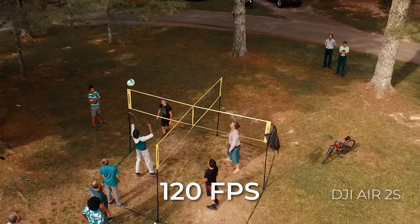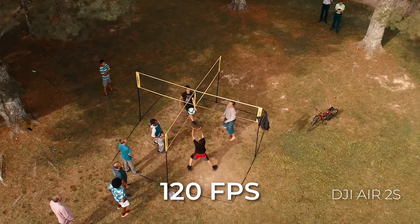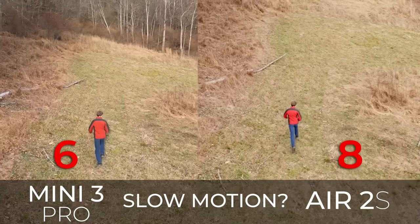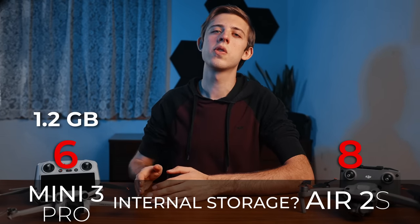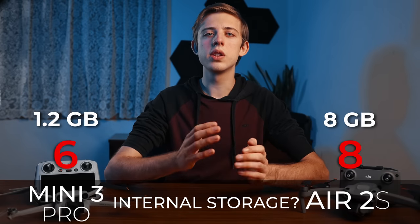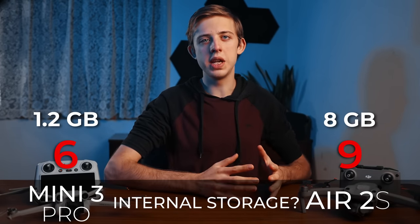Next up is slow motion. Both drones can shoot 120 frames per second at 1080p full HD, but neither is good enough quality that I'd actually use it, though the Mini 3 Pro is slightly less soft than the Air 2s. Next up is internal storage. The Mini 3 Pro only has 1.2 GB of internal storage whereas the Air 2s has 8 GB. Neither will let you record for very long and you'll want to use SD cards in either drone, but point goes to the Air 2s for letting you record longer if you forget an SD card.